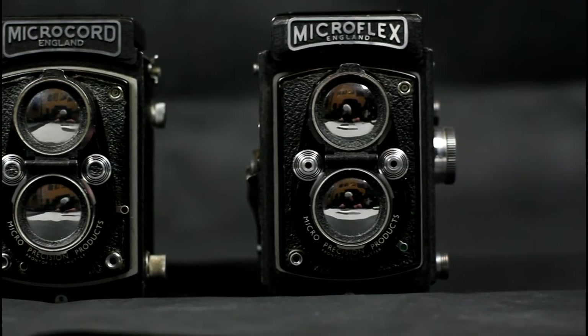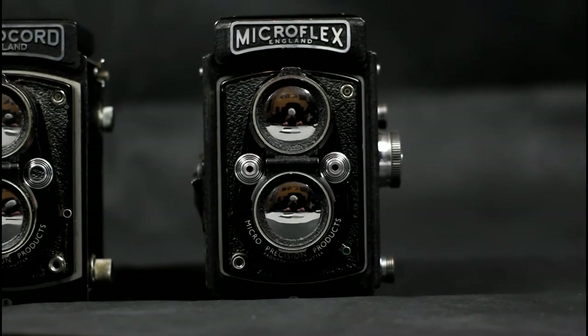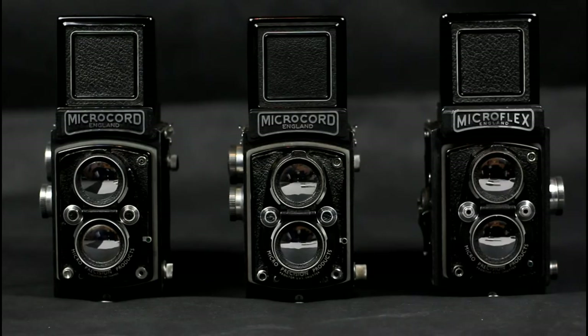Welcome to this Brexit-inspired video on MPP TLRs. Back in the days before Britain was in the EU, the English camera manufacturer MPP produced two different TLRs. Both used 120 film and were 6x6 format, giving 12 frames per film.